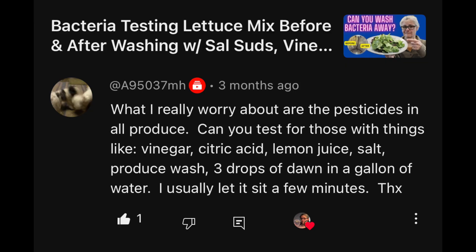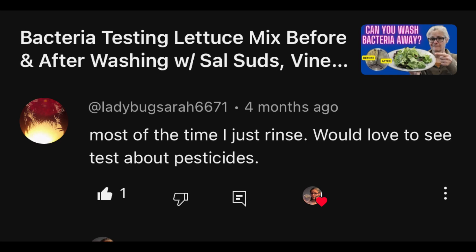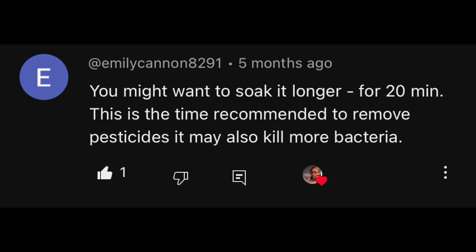Those requests came from A95037MH, Noah JB, Not a Brick in the Wall, Ladybug Sarah, Kathy Coriel, Kevin Corbin, Emily Cannon, Bizarre lots of sevens, and others.